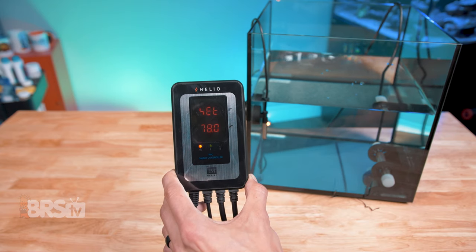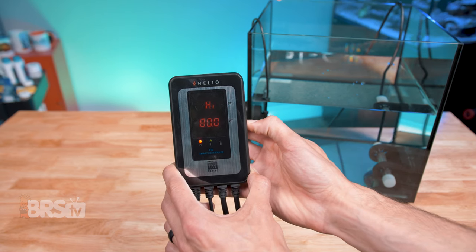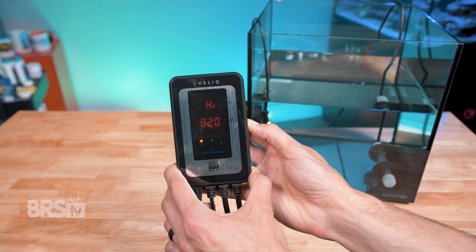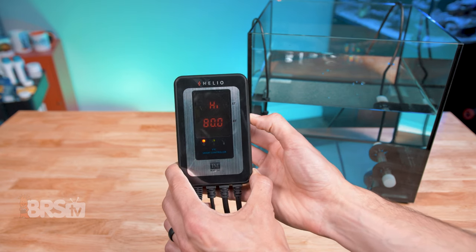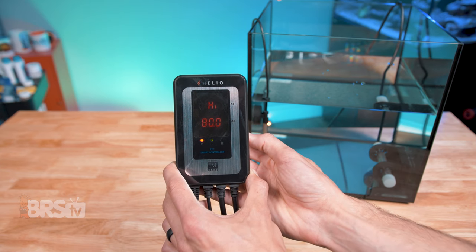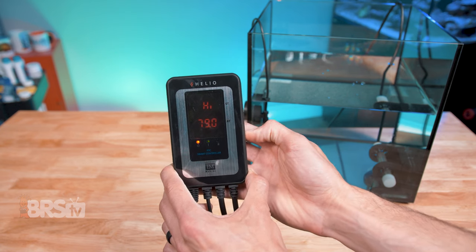To set the high temperature alarm, press the mode button three times and the display will read 'High.' Then use the plus and minus buttons to adjust the temperature that will set off the alarm. The minimum variance is one degree. So for example, if you set your temp for the aquarium at 78 degrees, the high alarm can be 79 degrees Fahrenheit or higher. Once you've landed on the temp you like, wait three seconds for it to save.